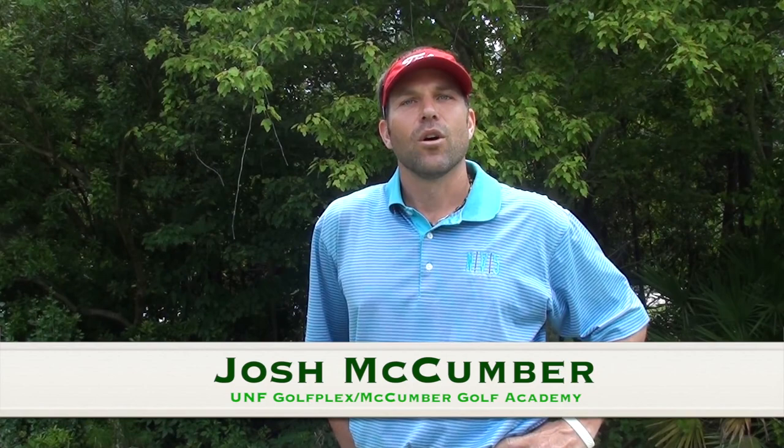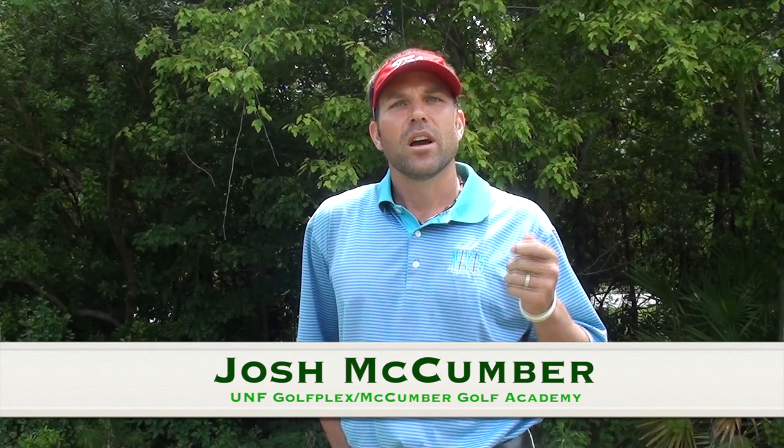Hi, this is Josh McCumber. I'm here in Jacksonville, Florida at the Haight Golf Learning Center, home of the UNF Golfplex and McCumber Golf Academy.